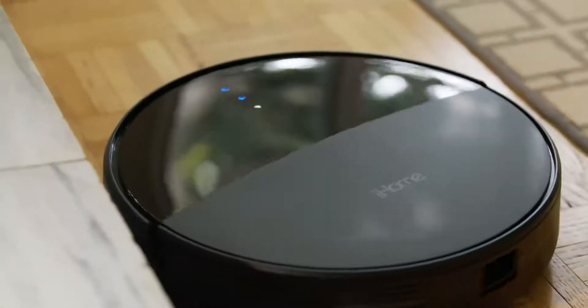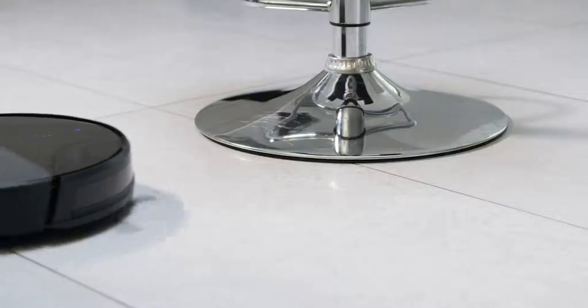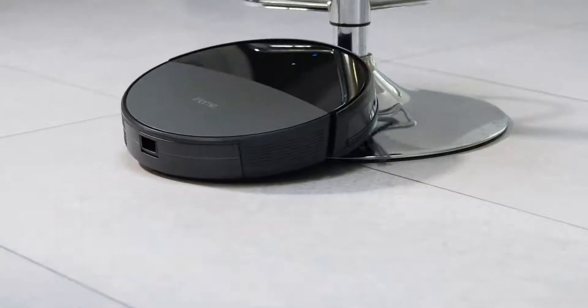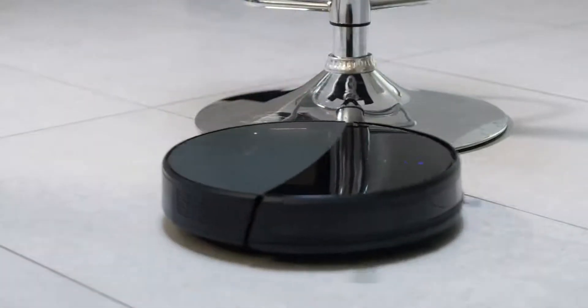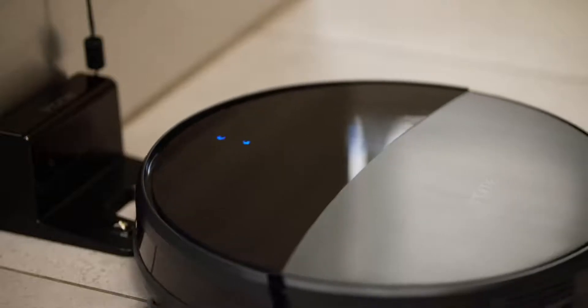Do not lift the robot while it's cleaning, as it will interfere with the ability to create a map. If it gets stuck, manually reposition it. The robot will return to base once cleaning is completed or when the battery is running low.